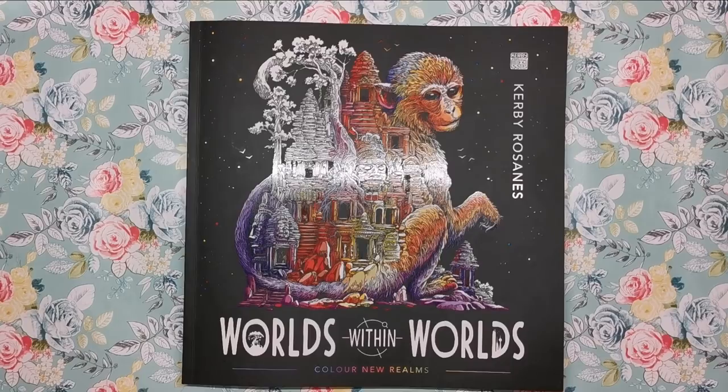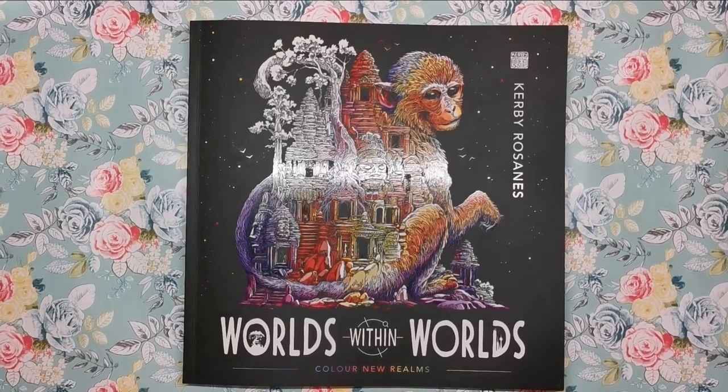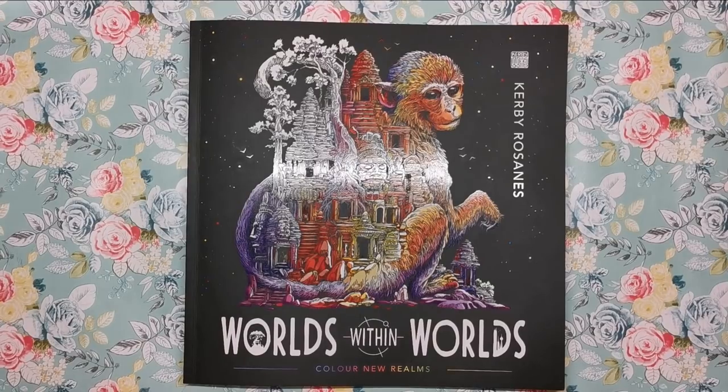Hi everyone and welcome to another review from Colour with Claire. Today we are the last stop on the book blog tour for Worlds Within Worlds by Kirby Roseanne. This is his latest book and it doesn't have any ties to his previous Morpheus series — it's kind of its own thing, not tied in in any way.